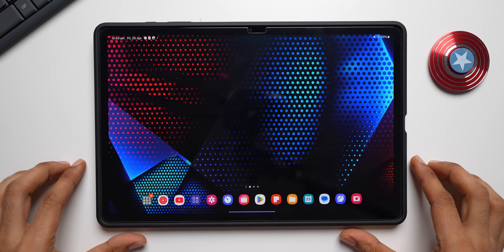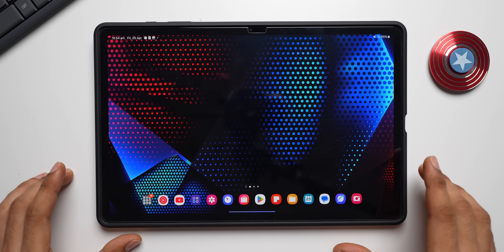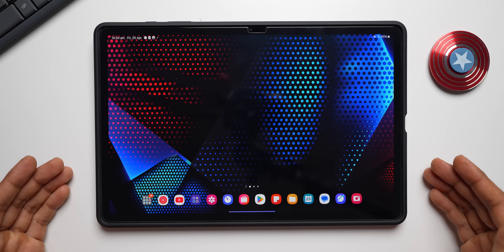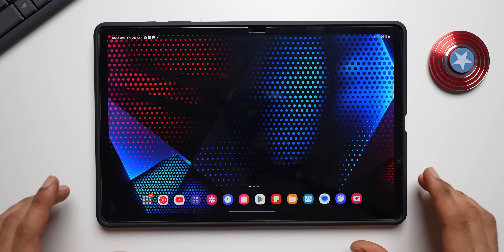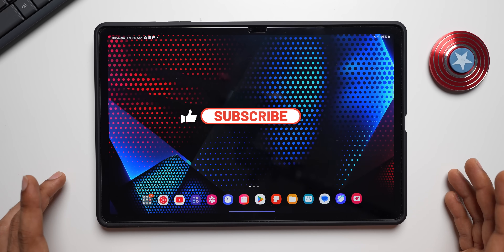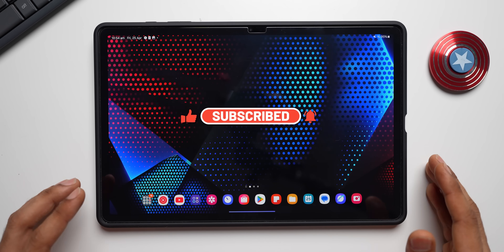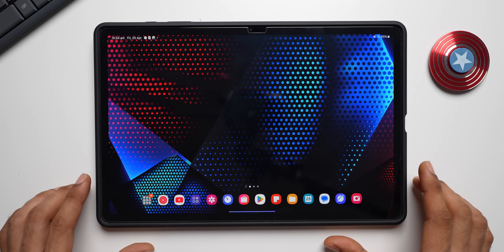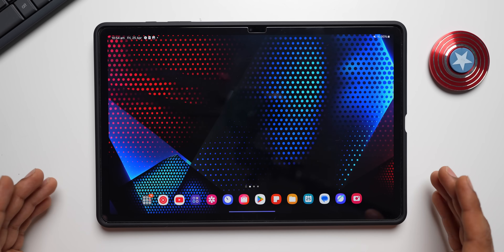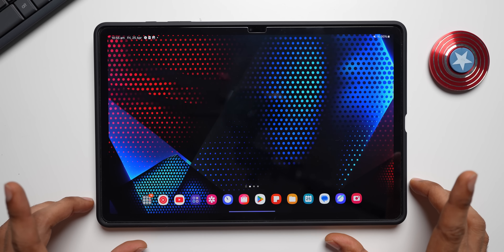Welcome to Apex. Samsung has started rolling out the One UI 7 update for the Galaxy Tab S10 series — this is the Galaxy Tab S10 Plus. The update has been received here in India, and in the US, Europe, and many other countries it would have already rolled out. The predecessor Tab S9 and S8 series will also follow very soon, probably next month.